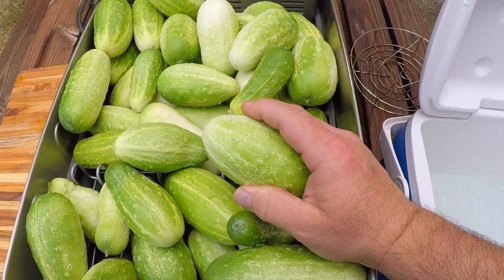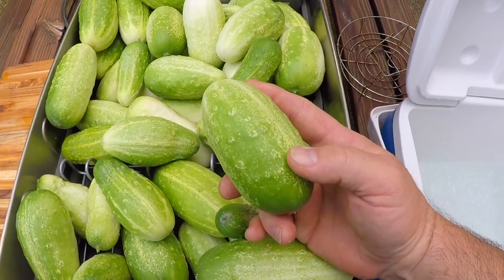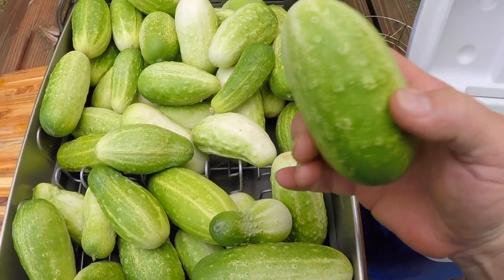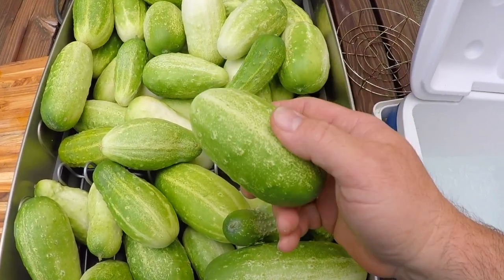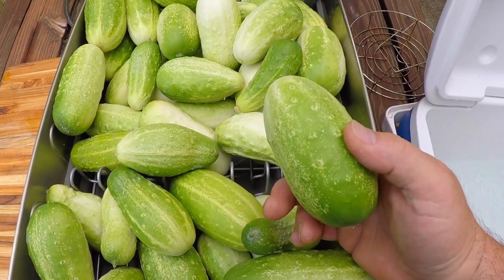I've got a lot of setup to do and it's gonna take a while, so the first thing I want to do is get these cucumbers down into an ice bath to get them nice and firm and crisp, and I'll just leave them in there for a couple of hours while I set everything else up.